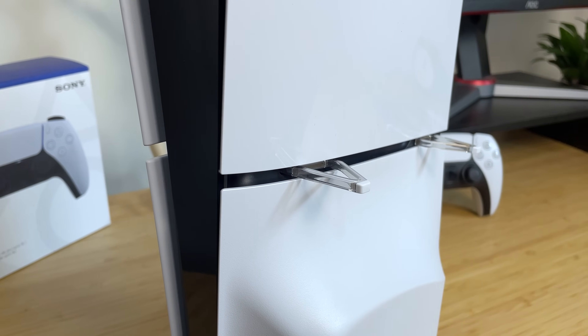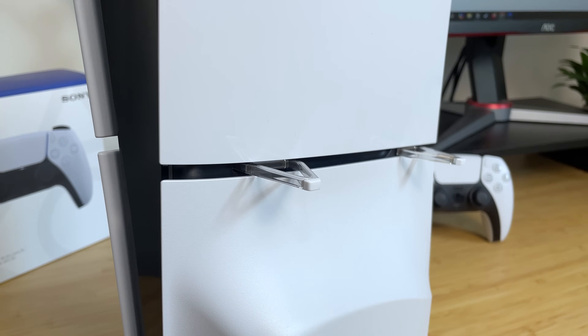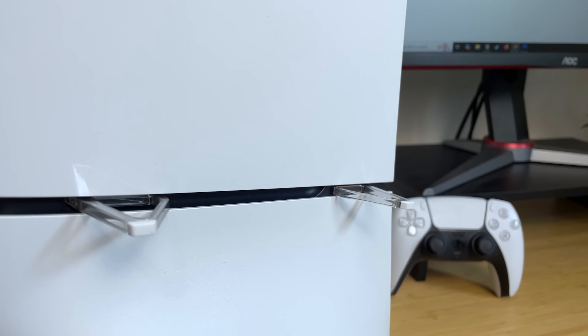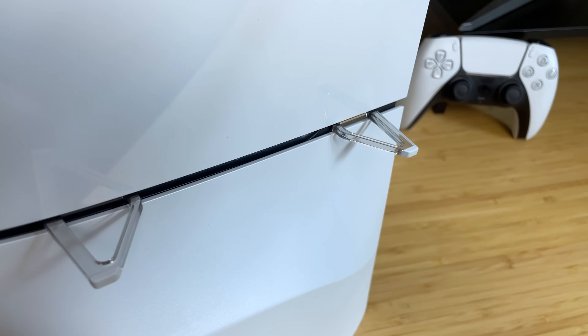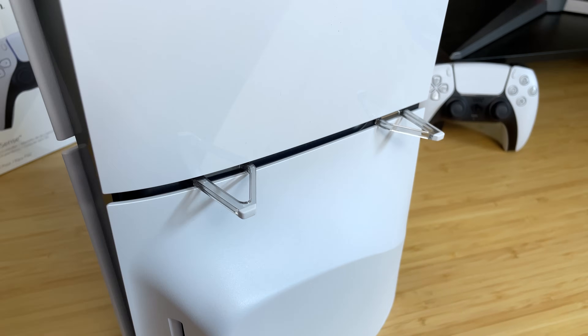The biggest controversial thing about the PS5 Slim is that it did not come with a stand. If you want to stand it up vertically, you have to purchase a stand from Sony directly — it does not come in the box. However, if you want to place it horizontally, it does come with two legs that many people seem to misplace or not notice. I actually recommend placing the PS5 Slim horizontally, and we'll talk more about why later in the video.